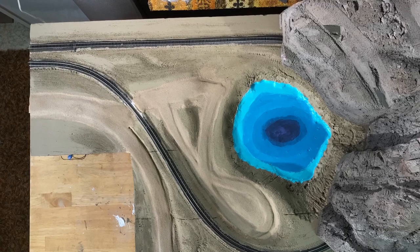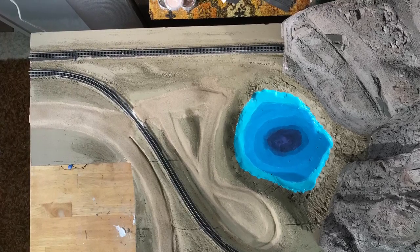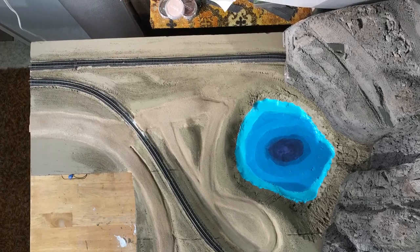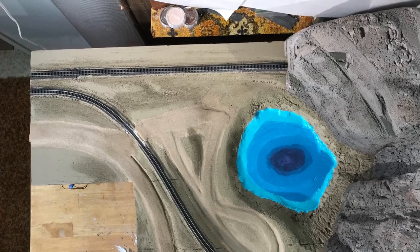I'll leave you with a final overhead shot of the module with the mountain in place temporarily. Thank you again for watching. Hope you enjoyed it, and we'll come back to continue watching my progress on the next video.